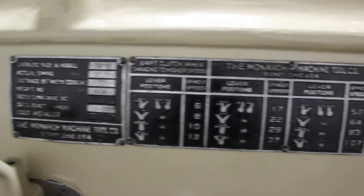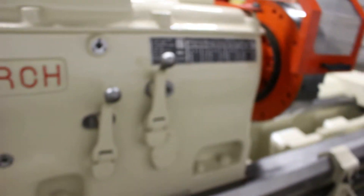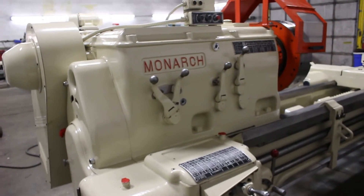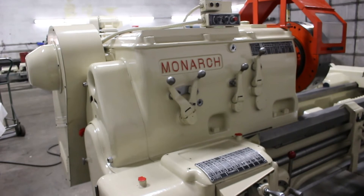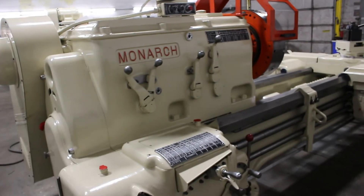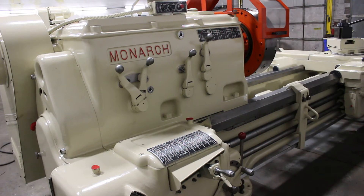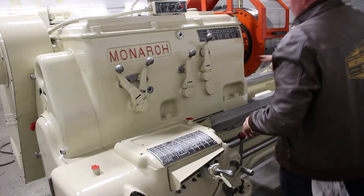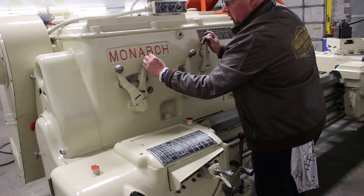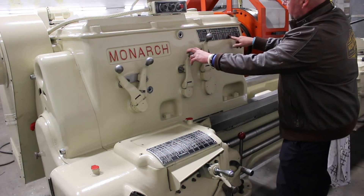I call this a long handle style Monarch. What we mean by that is the fact that it has the longer handles that are easy to work with — very user friendly. Basically going off of this chart right here, we've got our chart layout here with the extra duty lock handles. Easy to read — say for example you're at 22 RPM, you're out and out.